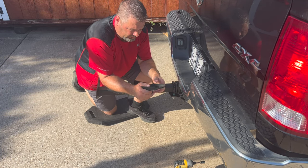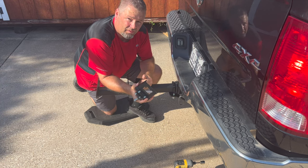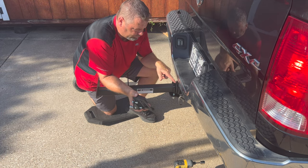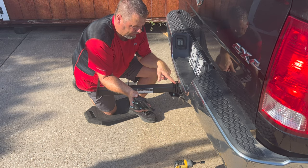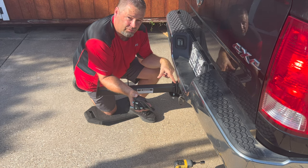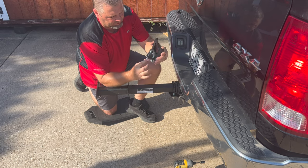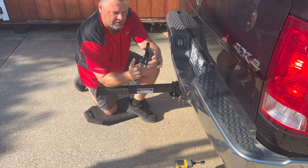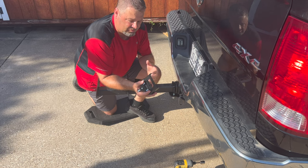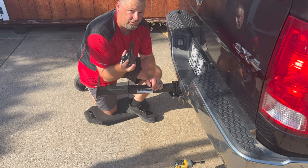Here is an issue I run into with the anti-tilt mechanism that came with the Black Widow receiver hitch rack. If you're having to run a reducer like I am, because I have a class 5 hitch and I have to reduce it down to a 2-inch receiver so this can slide in — this does not fit. If this plate here was about an inch longer, it would work. But the reducer sleeve is taking up that space and it's not allowing this to clamp down, basically rendering it useless.